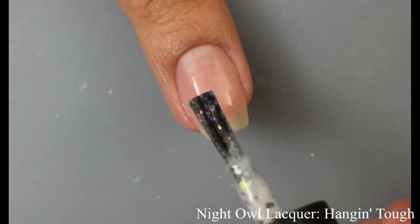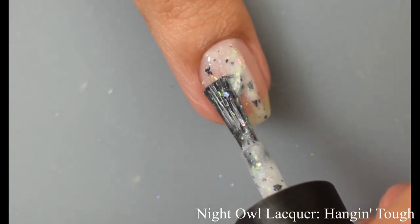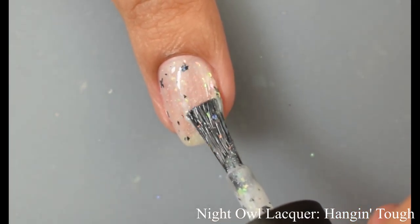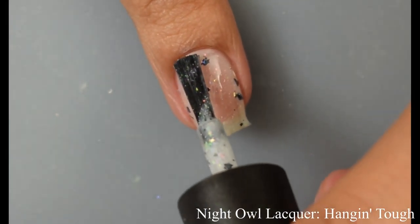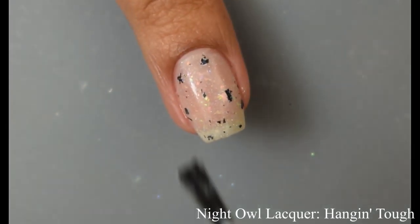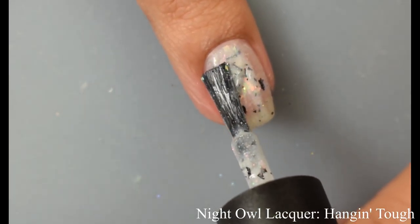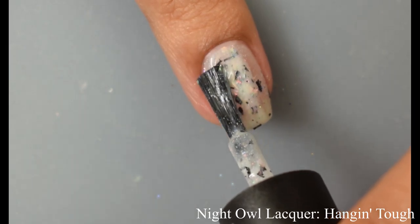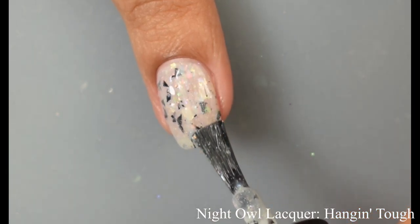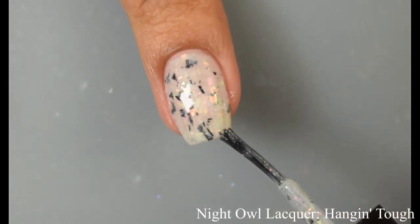So obviously Bee's Knees brought us NSYNC and Night Owl is bringing us New Kids on the Block. I want to say this polish from Lindsay is probably one of my top three favorite Night Owls, and I don't say that lightly because I consider myself pretty much a super fan of her polishes. There's something about it — it's so nostalgic. Those black shreds are of the medium and larger variety, but when you build it up those iridescent flakes are in the background and it's so pretty. Definitely in my top three — so interesting, so different, and very unique in the best way possible.